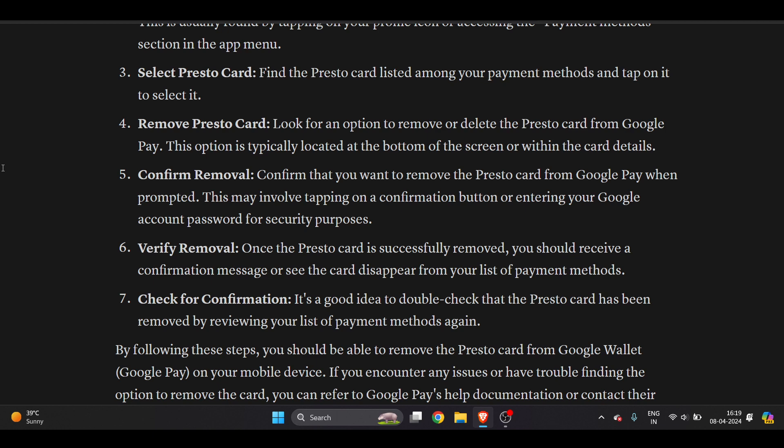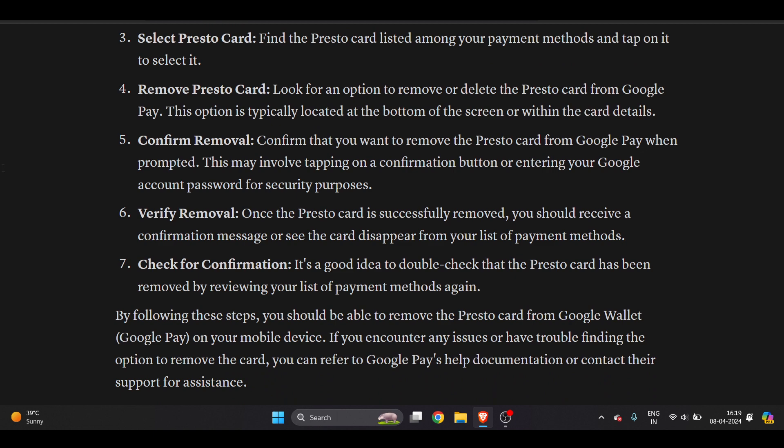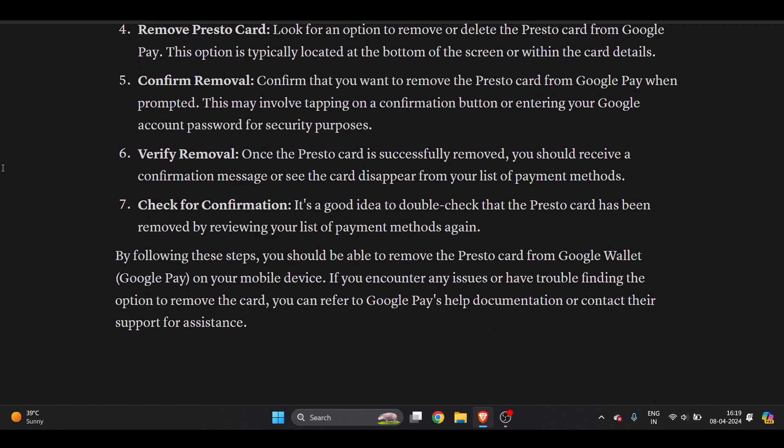This might involve tapping a confirmation button — there will be a disclaimer asking if you are sure you want to remove this. Of course, you have to click yes. Once the Presto card is successfully removed, you should receive a confirmation message or see the card disappear from your list of payment methods.